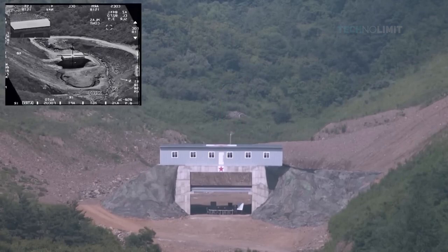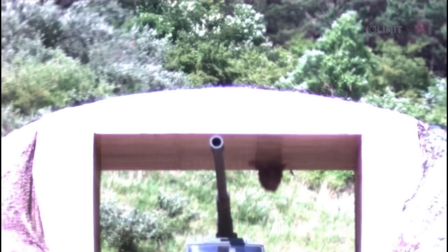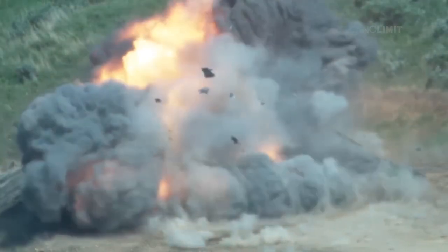Bunker busters work for a few simple reasons. They are encased in a rigid tube, are extremely heavy, narrow, and are dropped from high in the air. Given that they are covered in highly hardened steel, the bombs can withstand and pierce through the earth's surface.